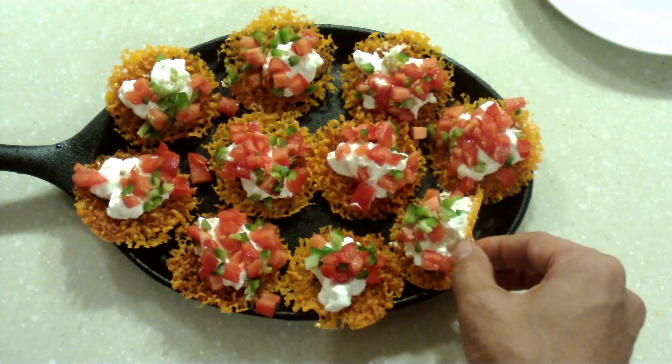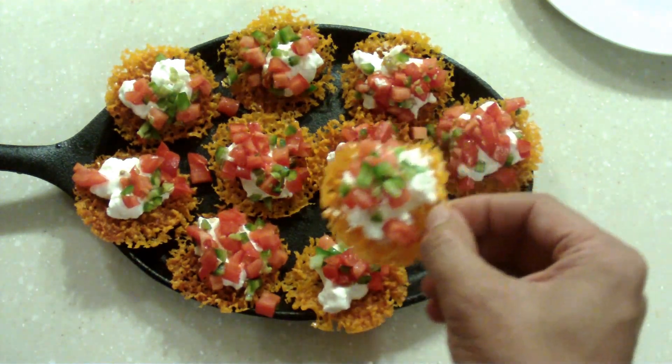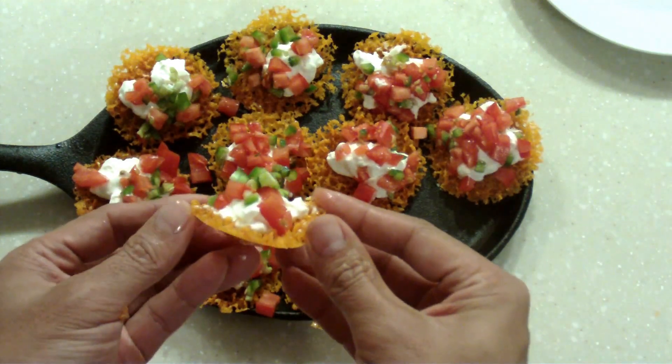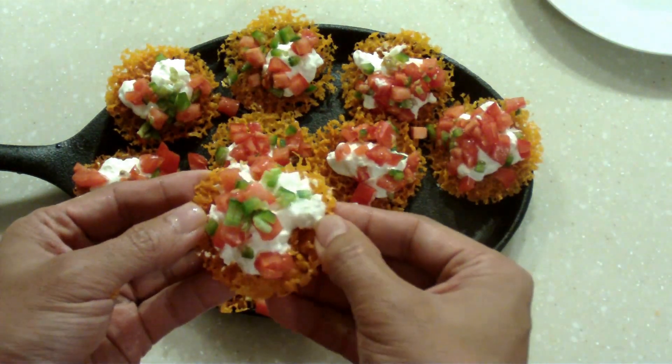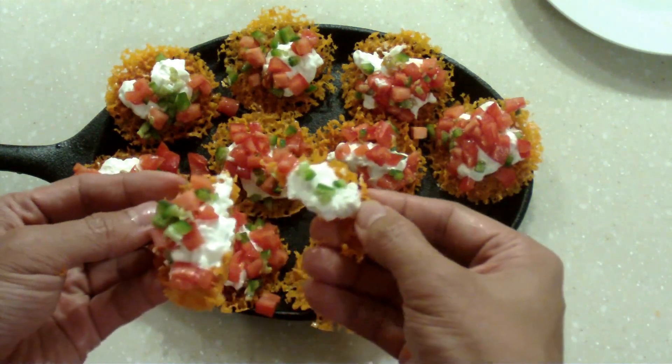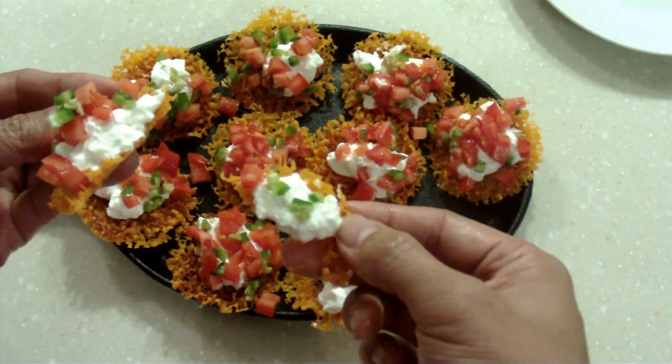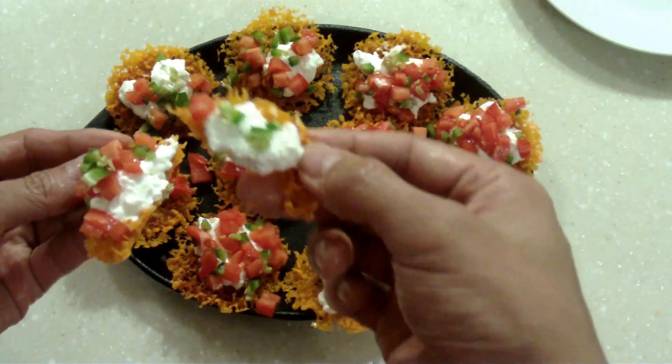And there you have it — ready to go, and now the best part: time to eat. I'm going to take one of these, rip it, and look how nicely it snaps into two. You can see all that nice sour cream. I'm going to give this a taste — listen to that crunch.